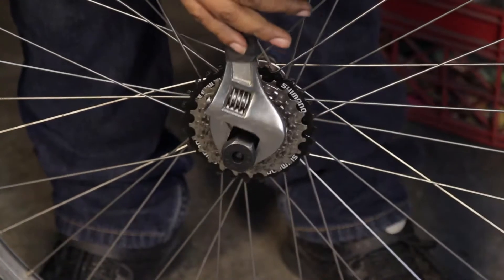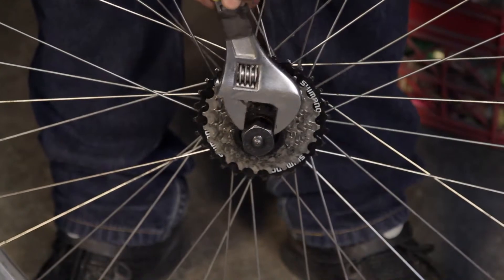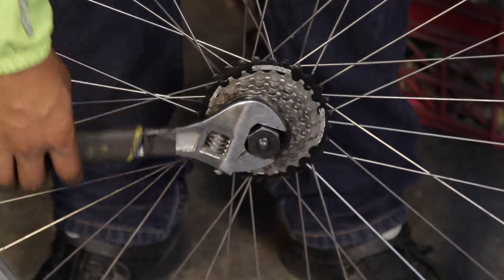It may take a lot of force to loosen. If you have access to a bench vise, it may be an easier option to use that instead of a wrench.